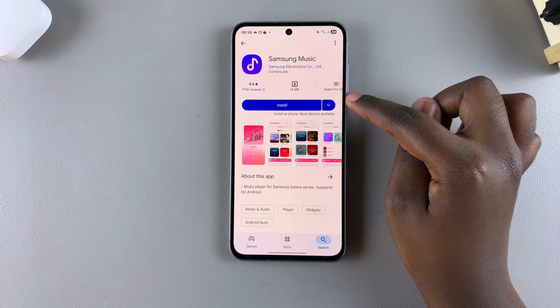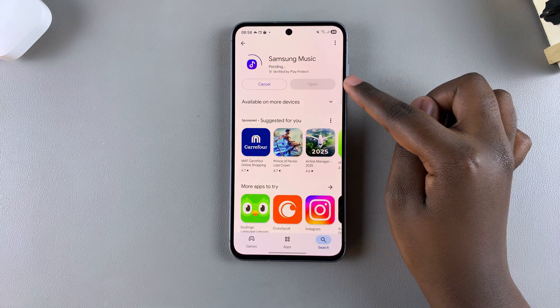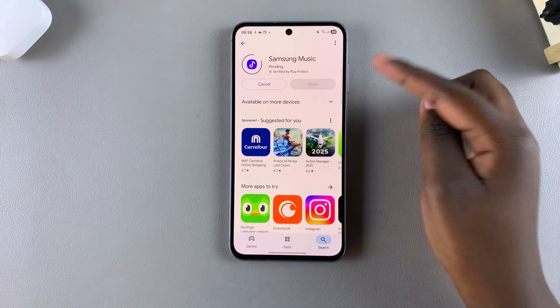Tap on it to view the app details, then select Install and wait for the Samsung Music app to be installed onto your phone.